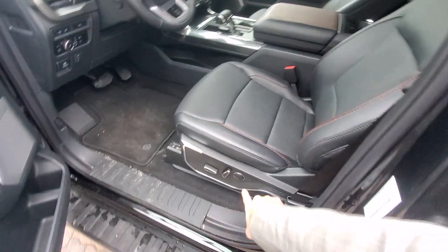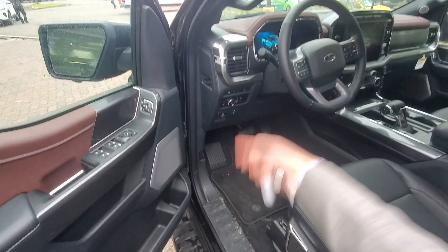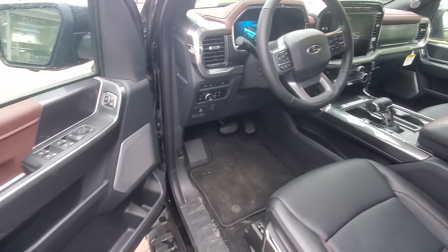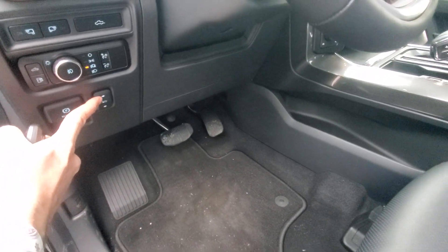Power door, power seats with lumbar, power locks, power mirrors, power windows — everything. Memory seating as well for multiple drivers. And as a tall guy, I love the fact that we have power pedals as well.